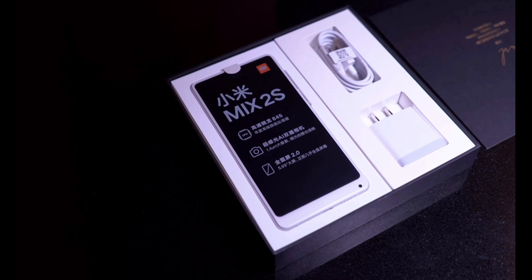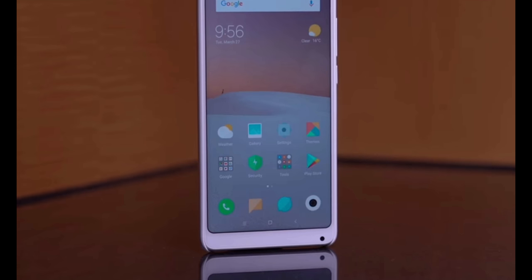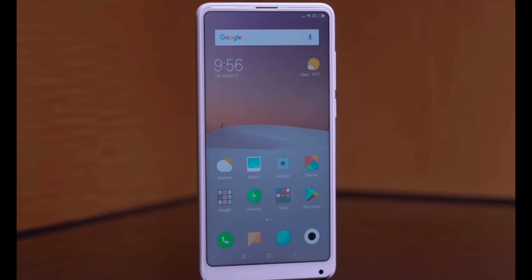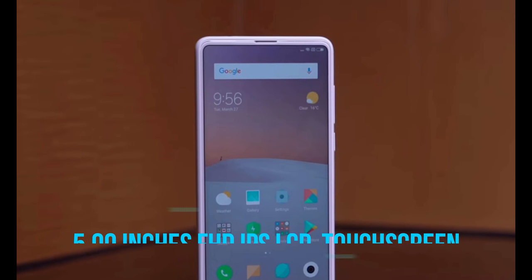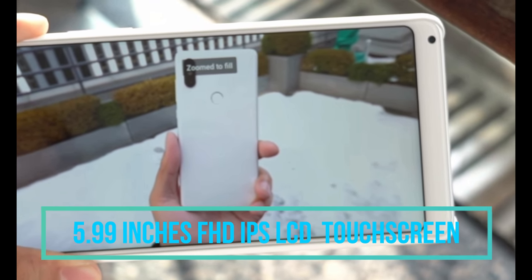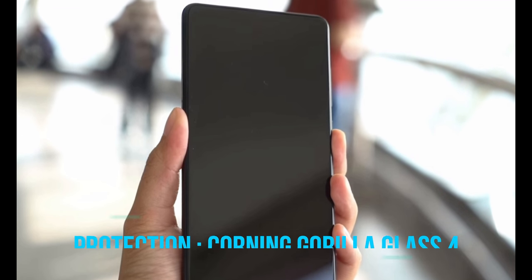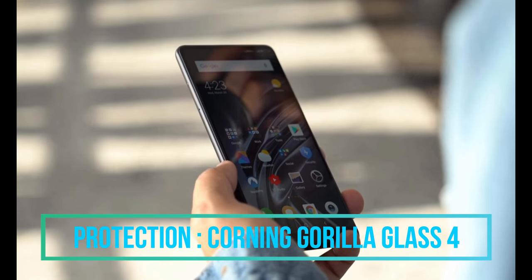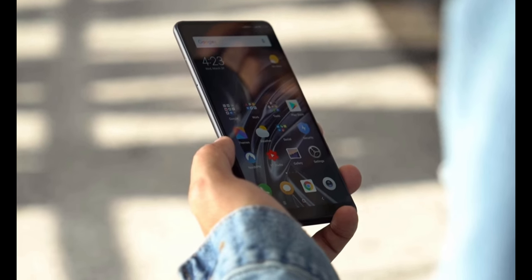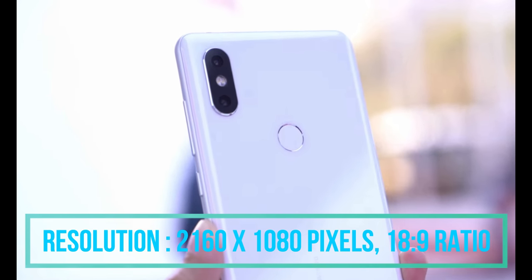Today we are talking about the Xiaomi Mi Mix 2S, one of the latest smartphones by Xiaomi. Starting with the display unit, the Xiaomi Mi Mix 2S has a 5.9-inch Full HD+ IPS display paired with excellent viewing angles. The big screen has a bezel-less design, ideal for enjoying video and games, and is protected from scratches by Corning Gorilla Glass. The screen resolution is 2160x1080px with an 18:9 aspect ratio.